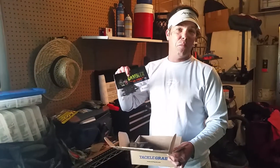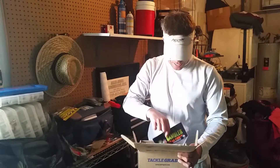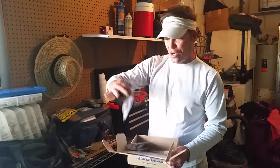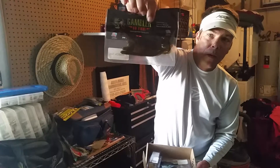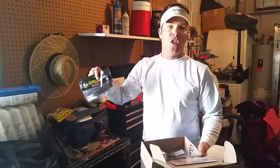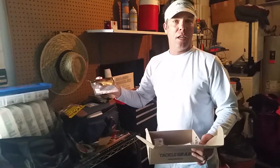The owner of Gambler Baits — I can't think of his name right off the top of my head — ended up winning the tournament using this. And on the last day he threw his 7-inch Ribbon Tail, which is a nice large-body worm, perfect color. It's kind of a — I don't know if you fish Senkos, you know the 297 color — sort of a green watermelon-ish kind of color with a very dark-colored fleck in it.